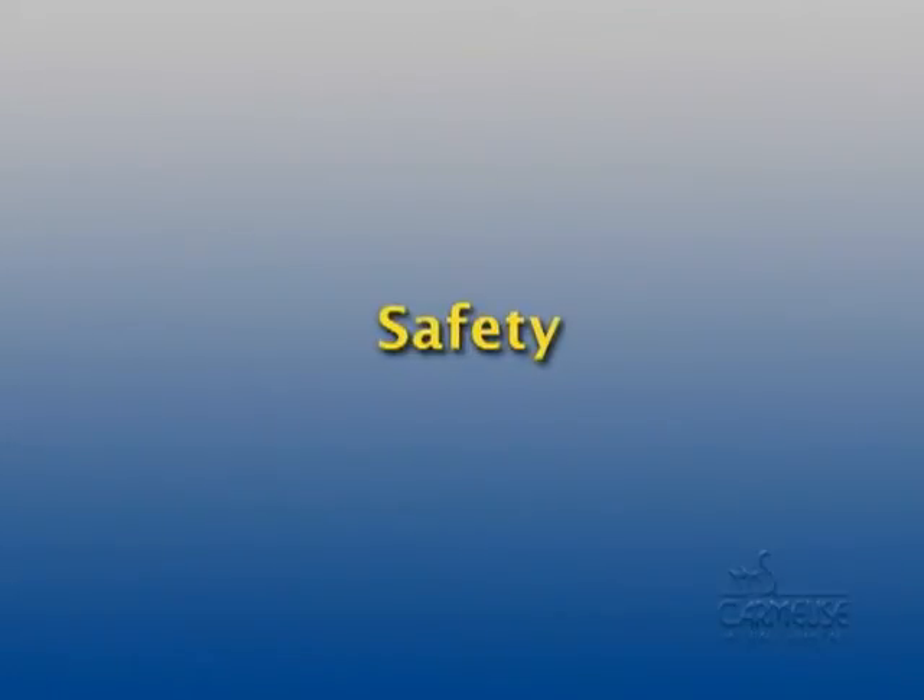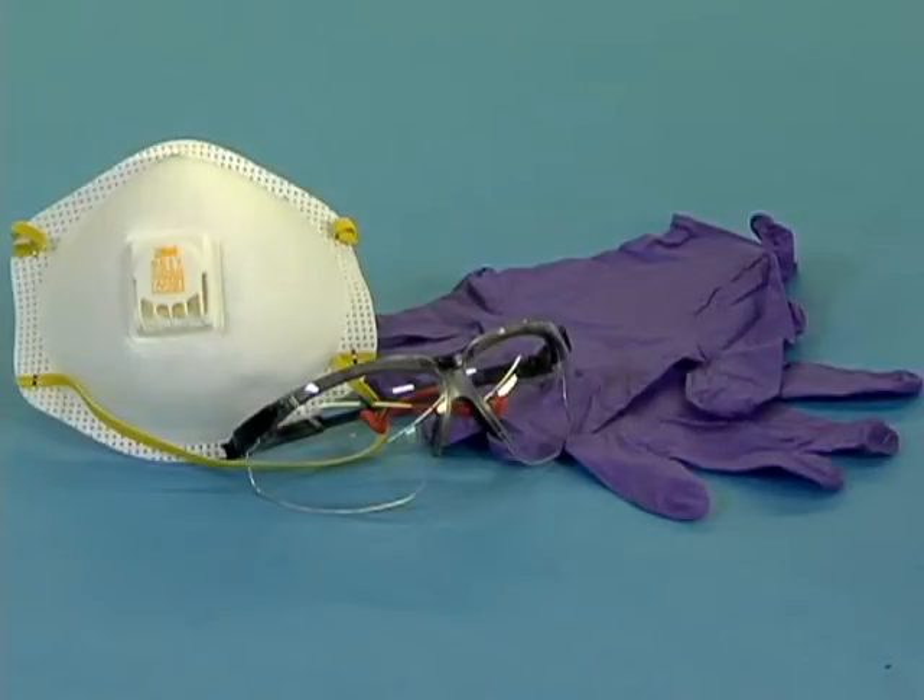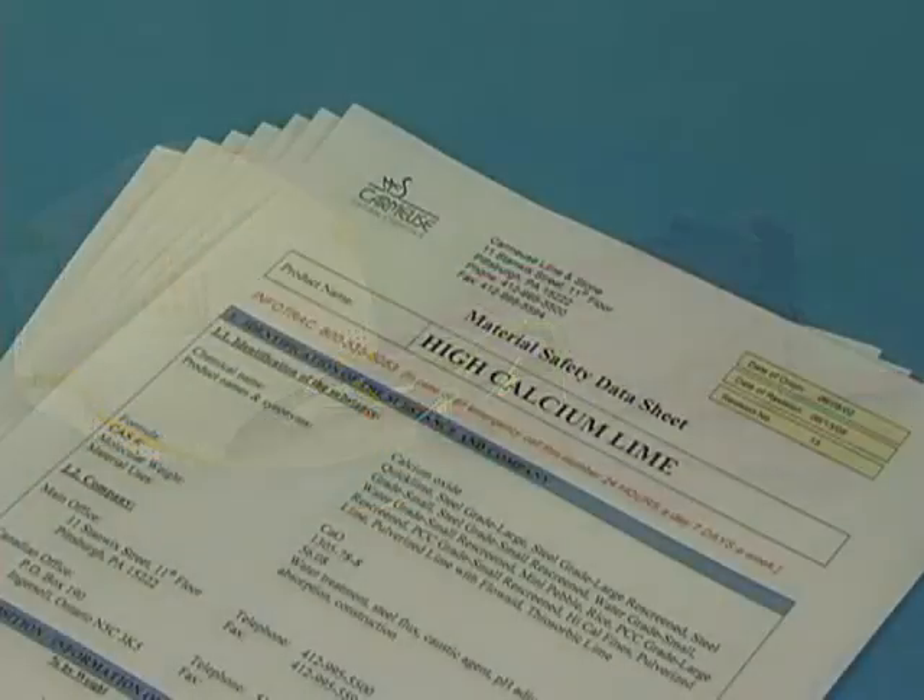As is true with conducting all laboratory tests, it is vital to be aware of the inherent hazards involved with the equipment and materials being used, and to take the proper precautions in assuring and maintaining a safe environment. Always use the proper safety equipment such as rubber gloves, protective eyewear, eye wash, and an approved apron. Always work in an adequately ventilated area, and refer to material safety data sheets (MSDS) for all pertinent reagents.